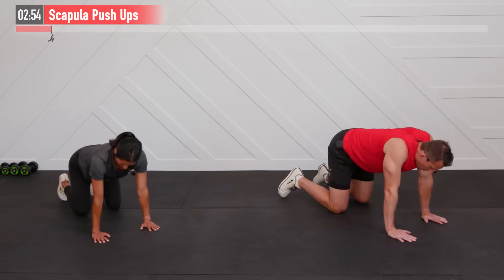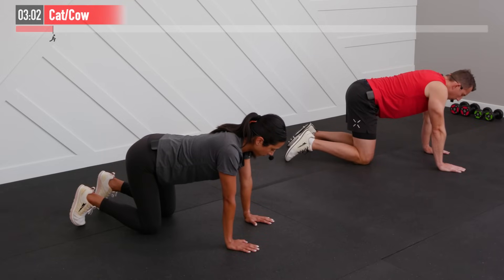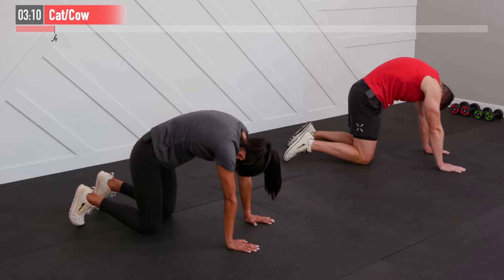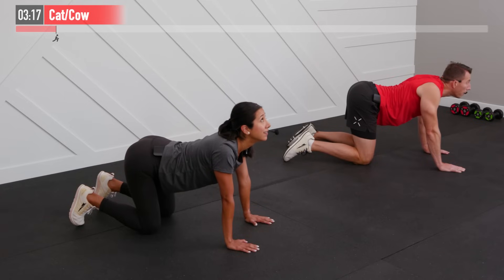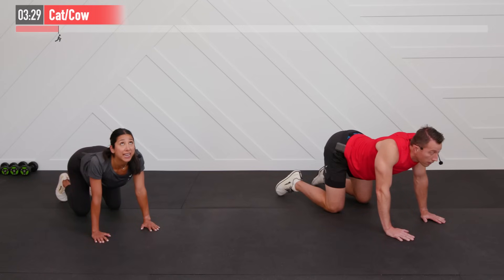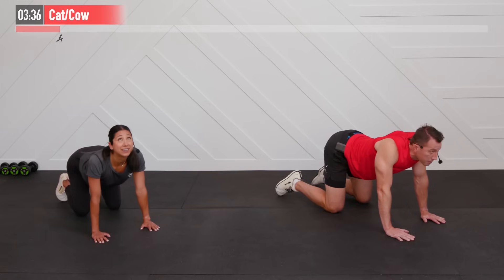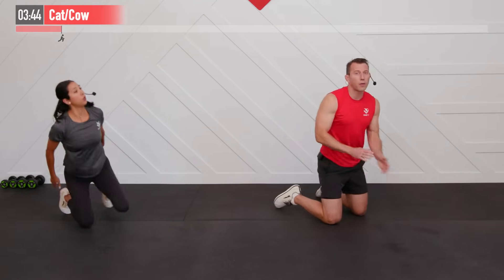Similar move but different — we're moving to a traditional cat-cow next. Bring that mid-back up and tuck your chin into your chest as you pull up, then reverse it, bringing your sternum to the floor, shoulders back, head up. So you're working your upper back with the scapula push-up, and your mid and lower back with the cat-cow — just loosening up that spine while also getting a little shoulder and chest work at the same time.